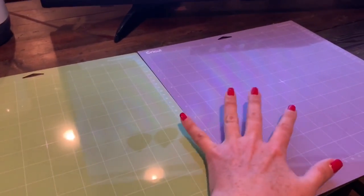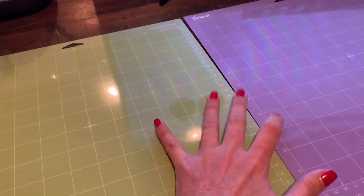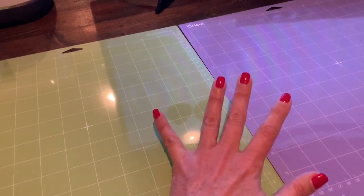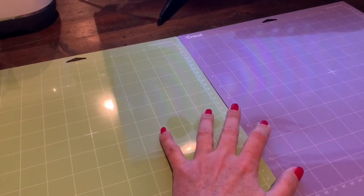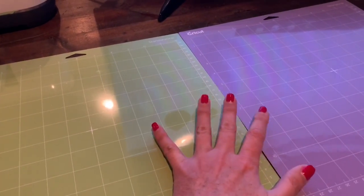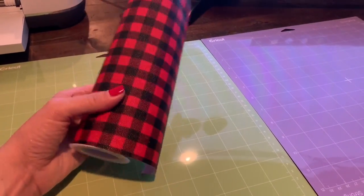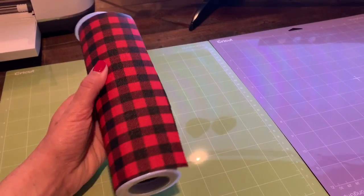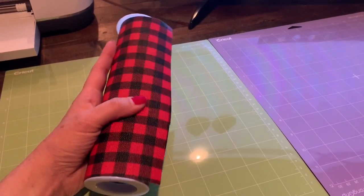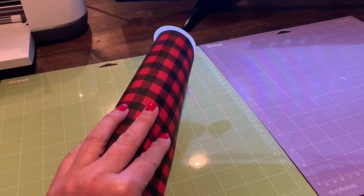As we work on our cuts today I'm going to be using two different mats: my green standard grip mat and my purple strong grip mat. These are brand new, but I want to be honest — I make earrings all the time and don't use brand new mats. I try to get every last bit out of my mat. I'm starting fresh for this video because even with brand new mats you'll have challenges if you don't take various steps.